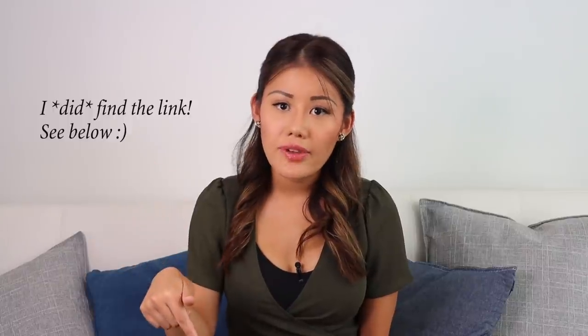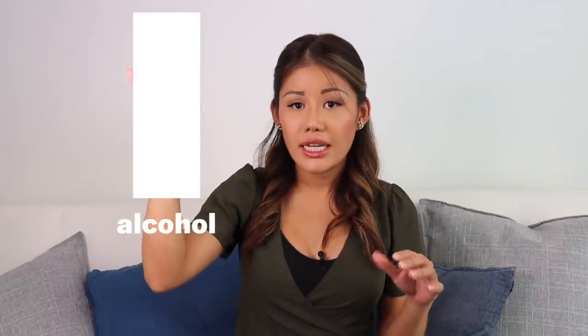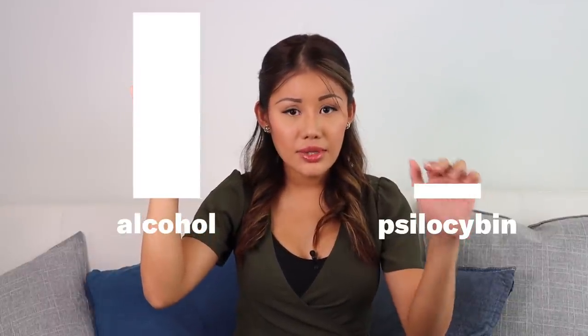There was a study done that shows that magic mushrooms are the least toxic substance — I'll provide the link in the description box below. I remember distinctly in a presentation seeing that alcohol was here and psilocybin was here. Alcohol was 52 times more toxic than magic mushrooms.